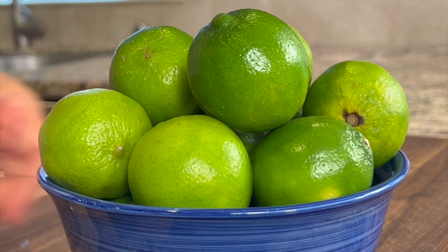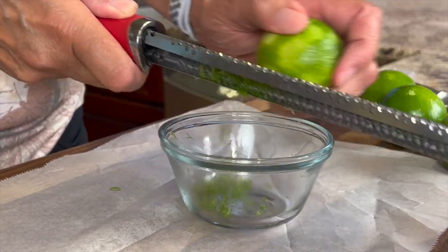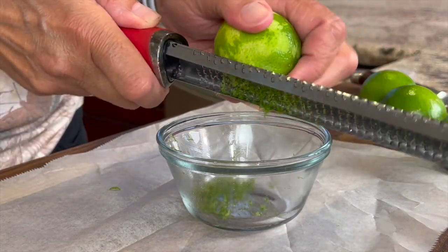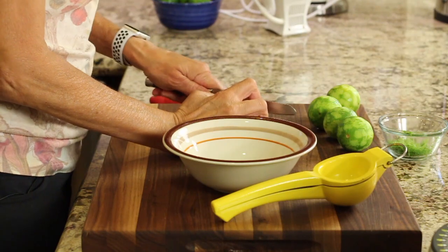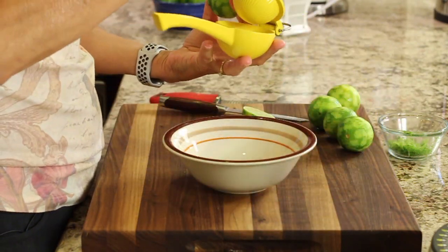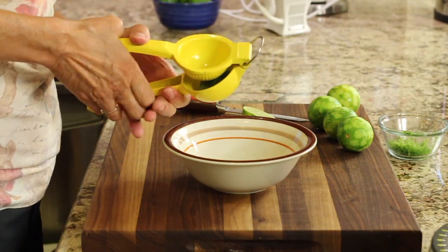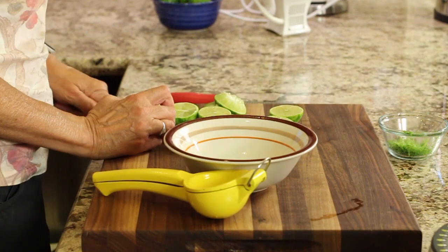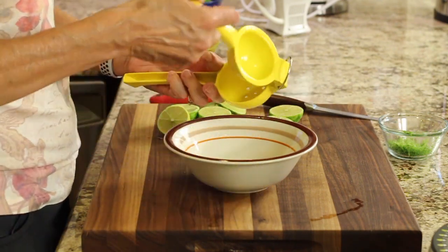We're going to start on our filling by zesting our limes. Just do one swipe and then rotate so that you don't go too deep into the white area, which is bitter. Now that we've zested all the limes, we're going to squeeze them. We're going to juice them and measure out somewhere between a quarter cup and a third of a cup, just depending on how tart you like it. You always want to zest first, because it's always easier to zest and then juice.